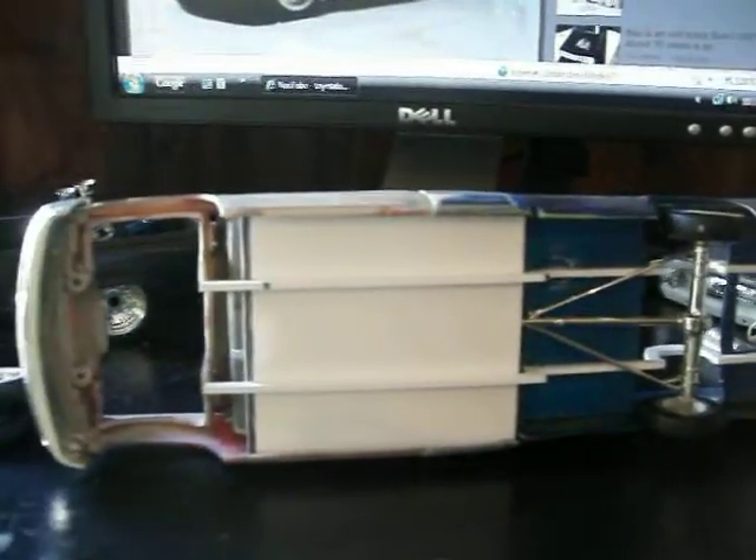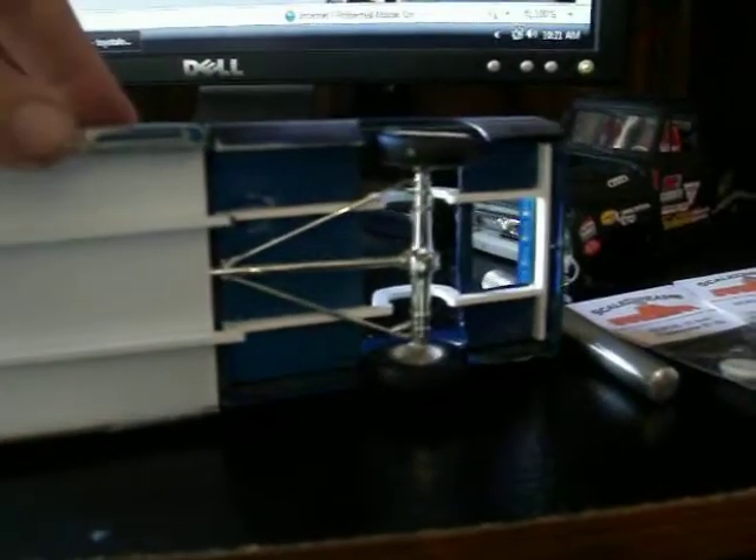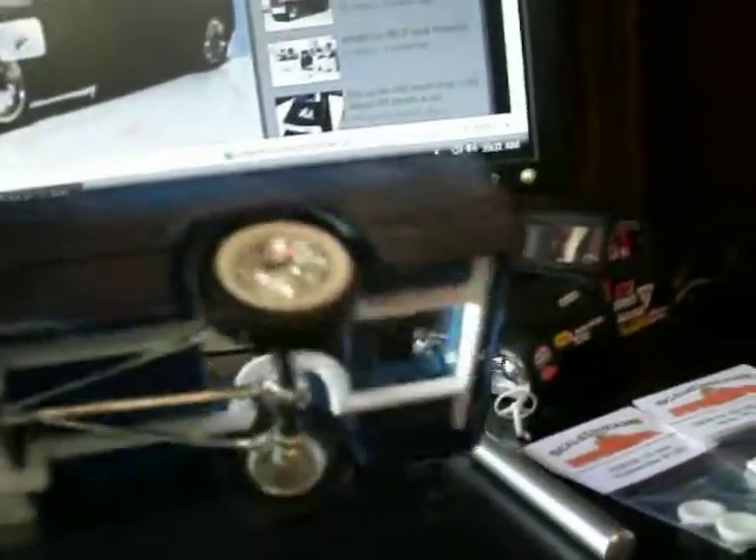Let me flip this over. I'm not quite done with the frame building it until I Z'd it. New floor — I will have to channel it for the transmission, dry shift, all that good stuff. Step notch. Rear supports for where my gas tank is going.